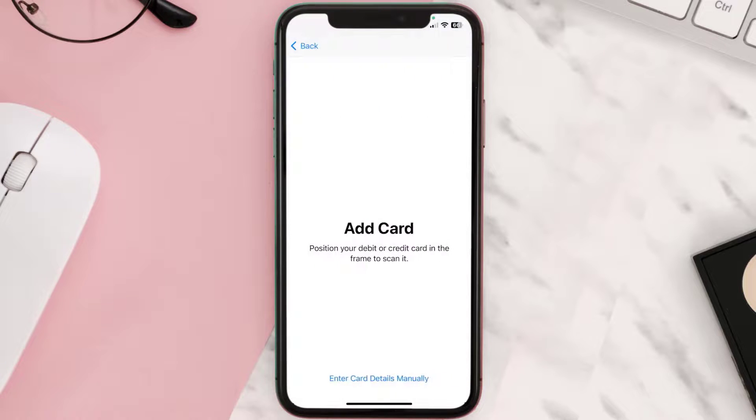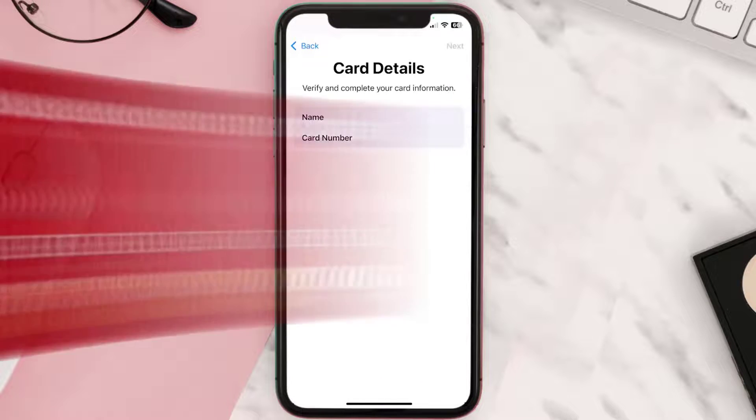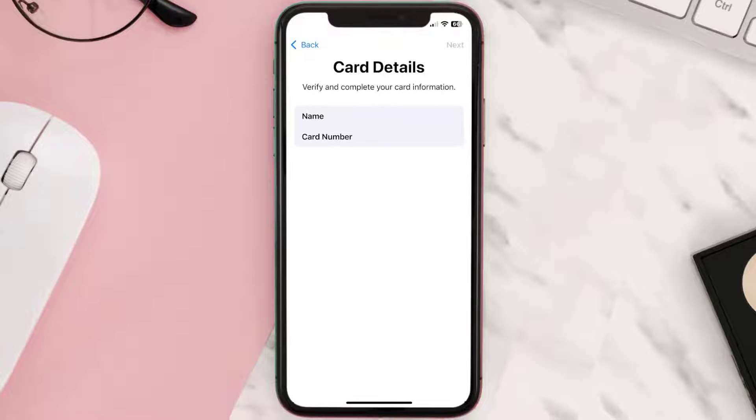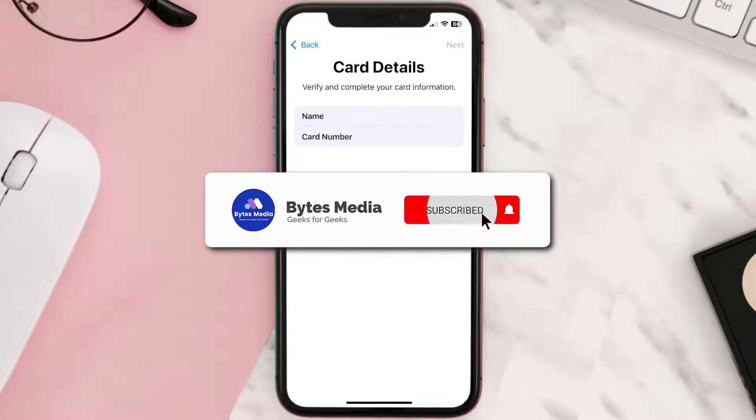Once you're on this screen, simply tap Enter Card Details Manually. It'll then ask you to enter in the Scotiabank card details, and then just hit Next and Continue. And that's how you add a Scotiabank card to Apple Wallet.